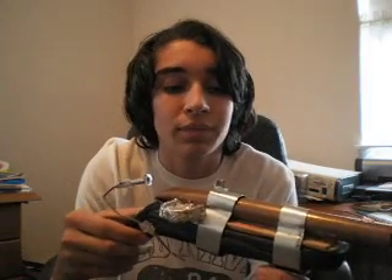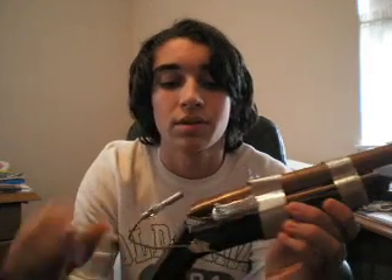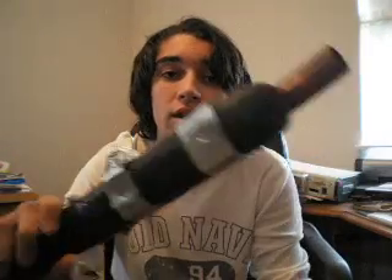Here's the homemade sawed-off shotgun. It's just a match — slides into that little hole right there. You light it, you press it, goes into the powder pan, through that little hole right there, lights main charge, shoots it. That's really it. Completely homemade.